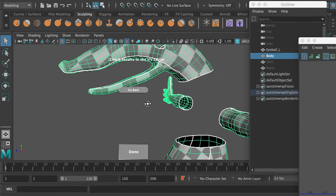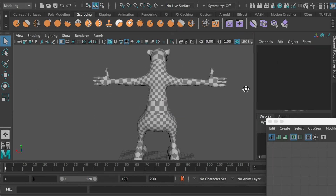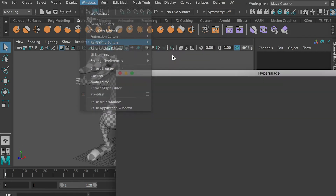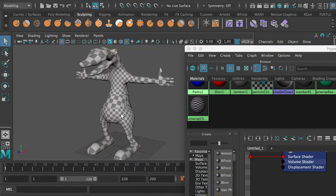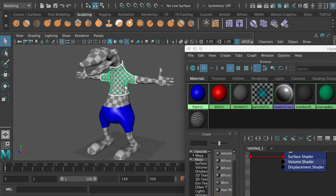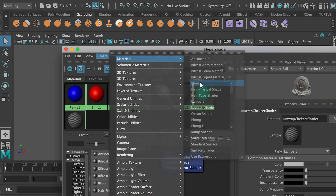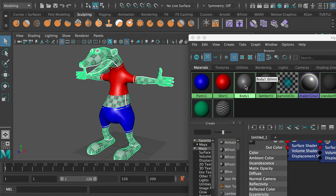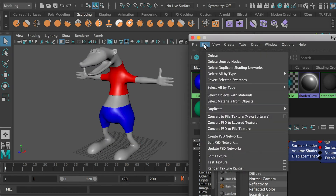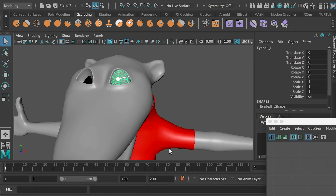And then once you're done, go to the Hypershade. By default, you're going to have this checker material applied. So here we're going to select each object and apply its original materials. We're going to create a body material, and we're going to apply this material to both the body mesh and the eyeball. And then here we can delete the unused nodes, so we're going to delete the materials that are not in use.